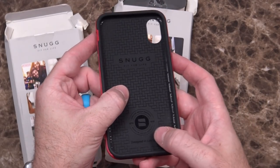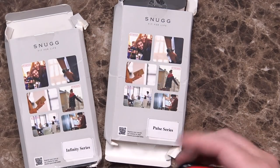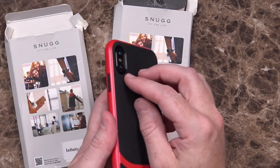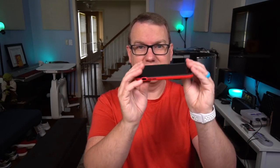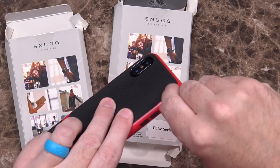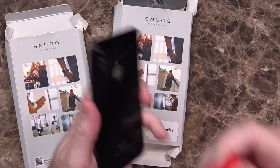The Pulse Series says it's designed in London on the inside. It has a nice grippy texture all over the back, and again has a plastic bumper around the outside with a TPU case. This one doesn't raise up as much around the camera hump, but it does cover it, so when you put the phone down it's going to be flush. It doesn't make it wobble. The buttons are all still working, you can still reach the notification toggle, ports are all open, and it is a two-part case, but you don't have to take it apart to put it on or off.